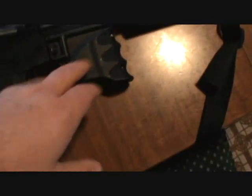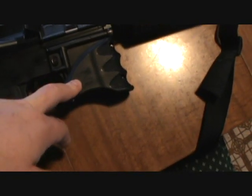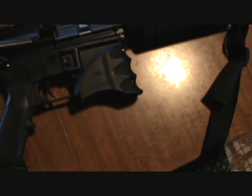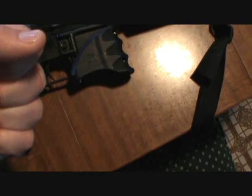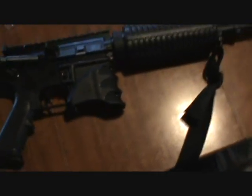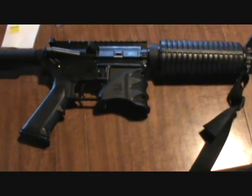Another thing that I got for the rifle was the Magwell grip. I like the way it looks — it's nice and flush. Plus it brings my stance and how I shoulder the rifle a lot closer into my body, which I found is more comfortable for me.